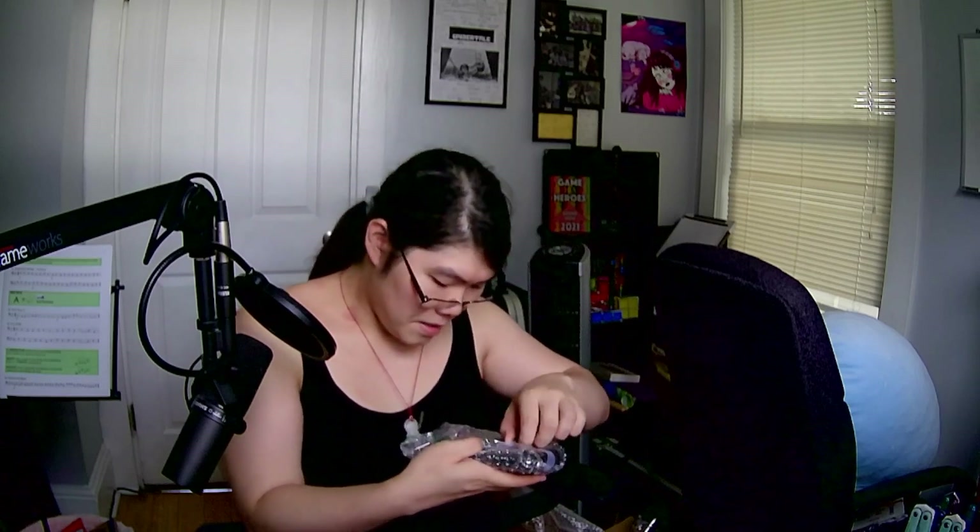What the fuck is that? There's like this pouch and something on the pouch — that's what I don't know. And a sticker.